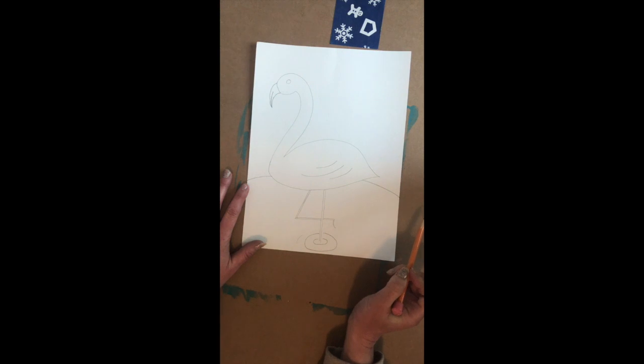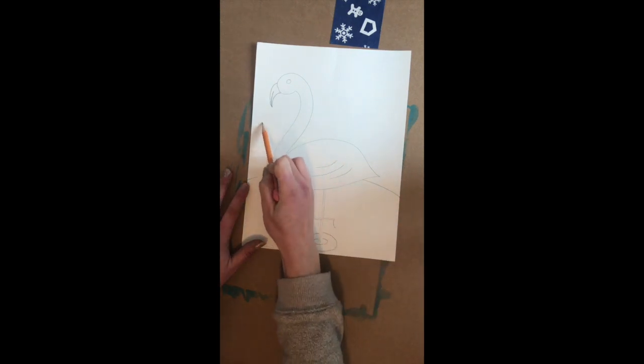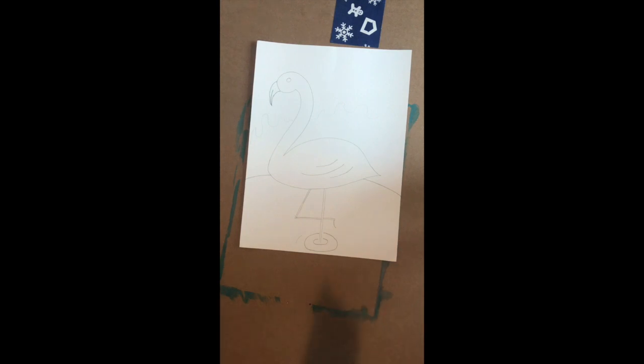You can add stuff in the background if you want to. I'm going to add some little trees here and paint them in different colors. I am going to trace them over with Sharpie and paint them, and you're going to see the finished product.